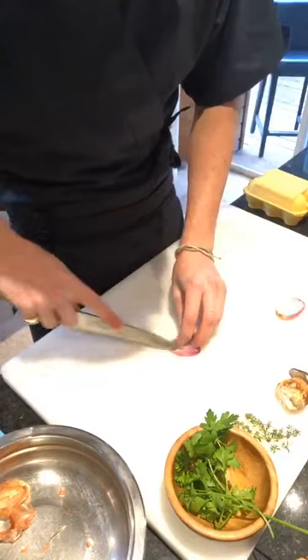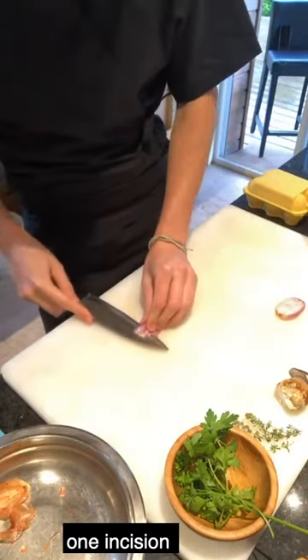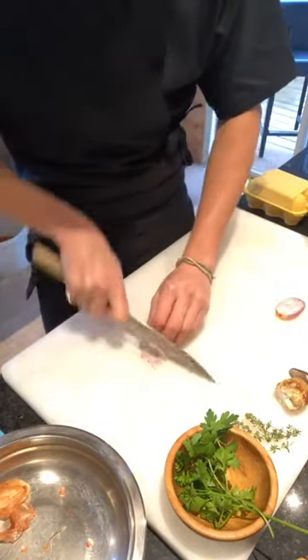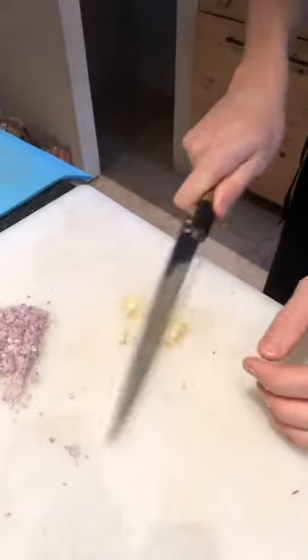We're going to peel the garlic and peel the shallot. First, we're going to make thin little slices — one incision like this on the garlic head, just one.